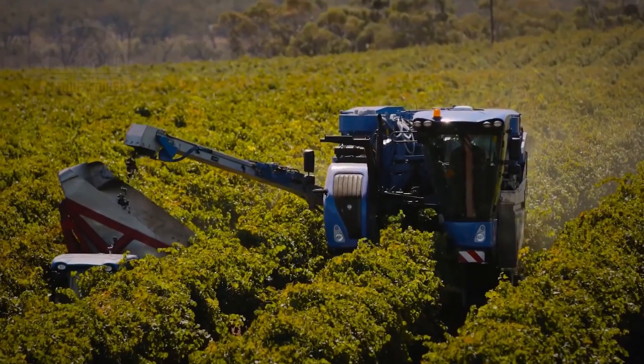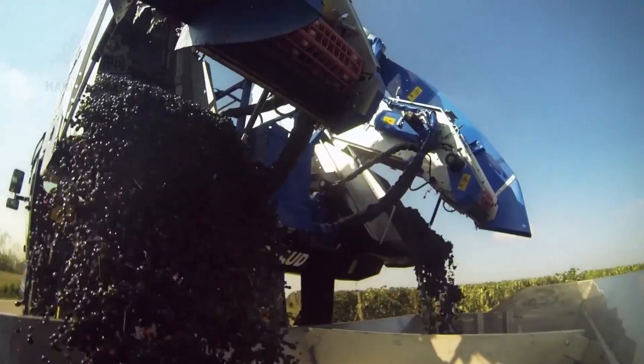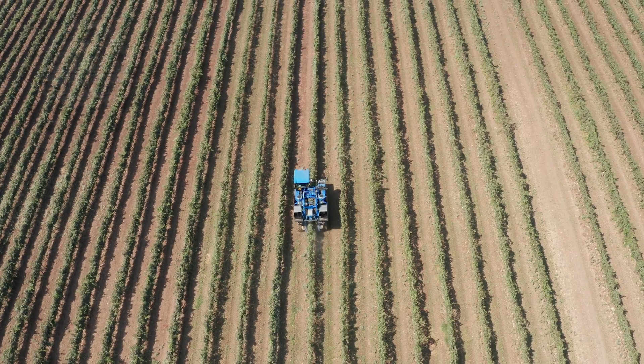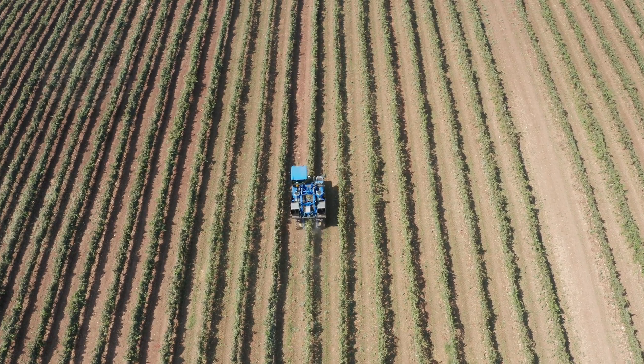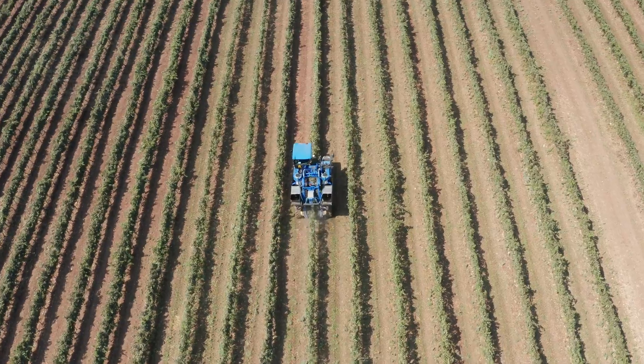One of the key features of this harvester is its efficiency. It can harvest a significant amount of grapes in a short period — a task that would take much longer by hand. This speed is crucial during the harvest season when timing is everything.